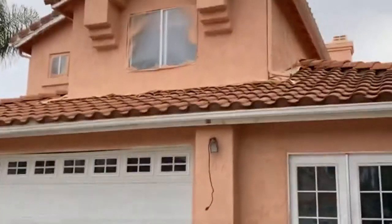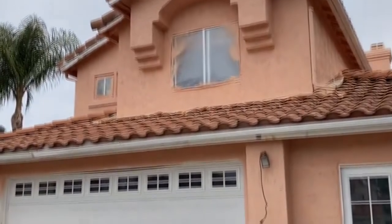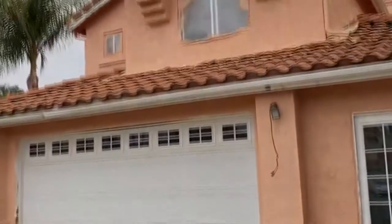So this is kind of our first video here at this property. Tune in — you'll see what it looks like. It's going to look nice.